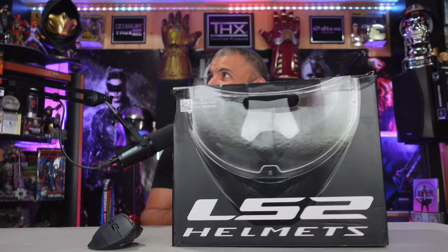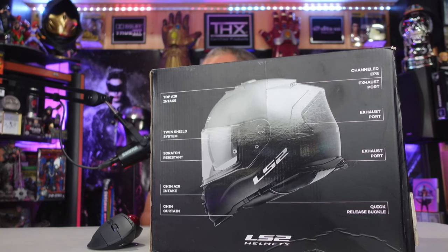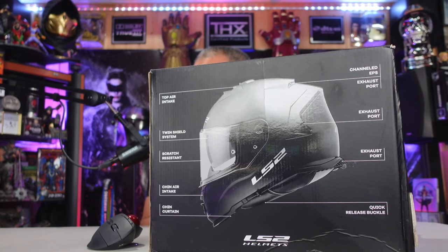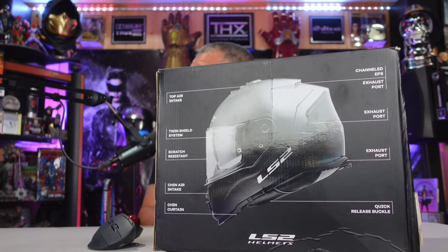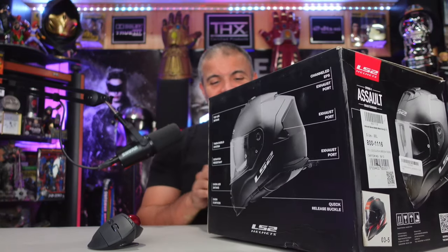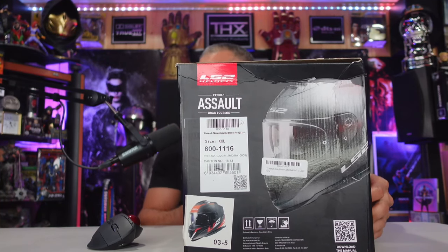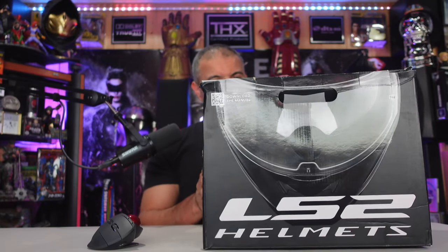Here it is — the LS2 box. Let's check it out. On the front it says 'Assault Road Touring' and there are cool details about the helmet: top air intake, twin shield system, scratch resistant, chin air intake, chin curtain, quick release buckle, exhaust ports, and channel EPS. Very cool specs. It's a double X and there's a little sneak peek of the helmet on the box.